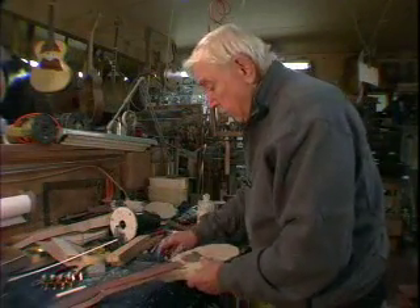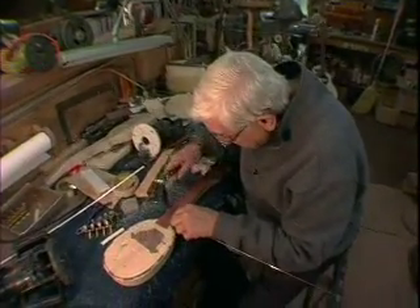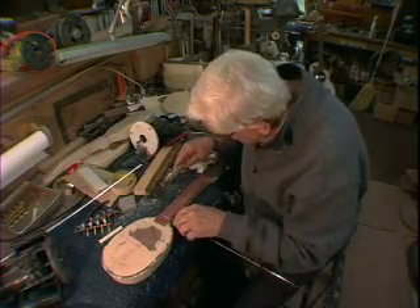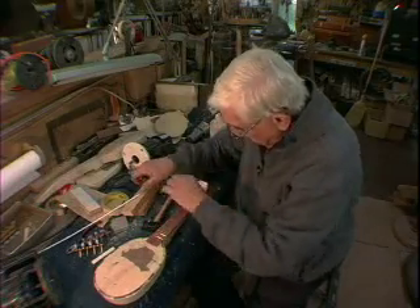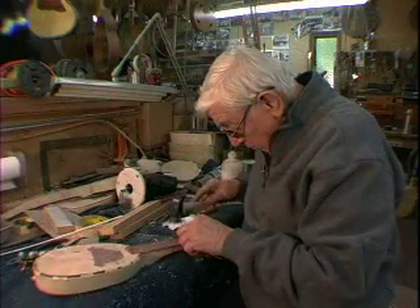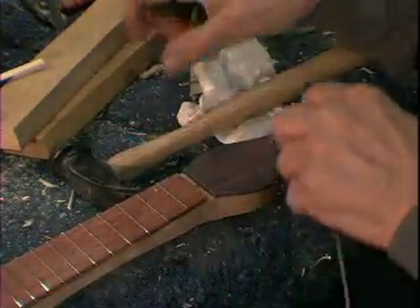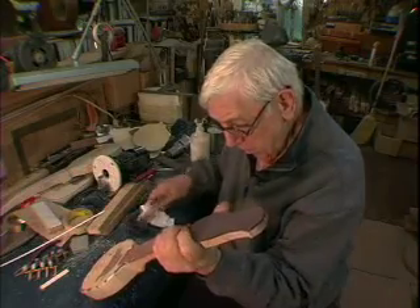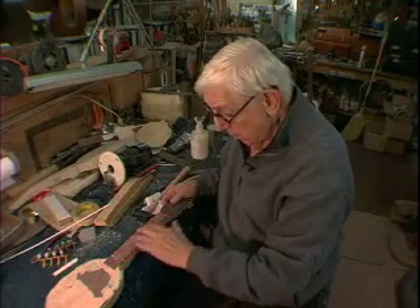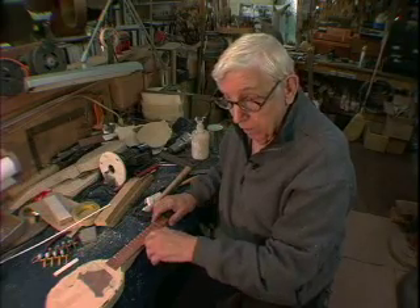I'll do the fretwork now. After these frets are all in, they'll have to be honed with an abrasive tool. And then with a fret file, the crown will have to be put back into them. Because if you've got a high fret, you're going to have buzzes.